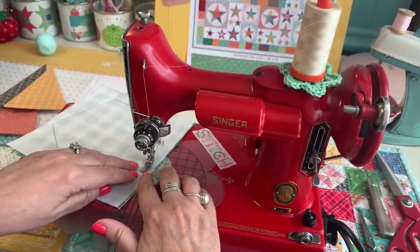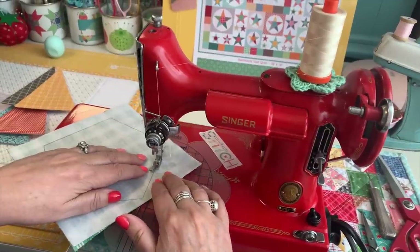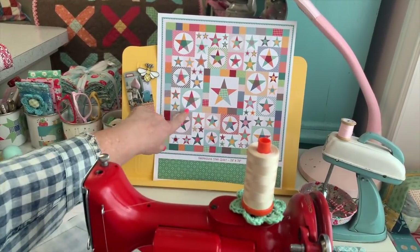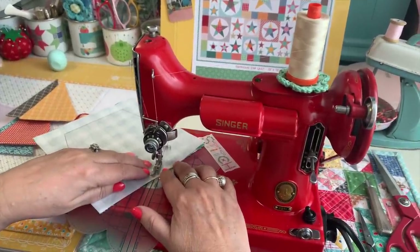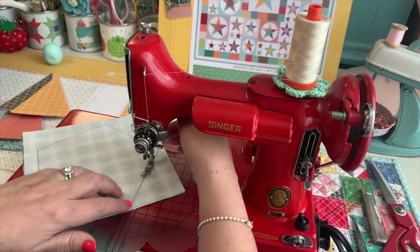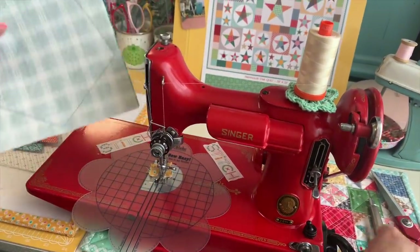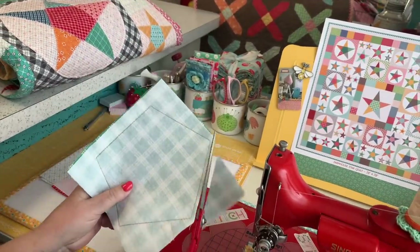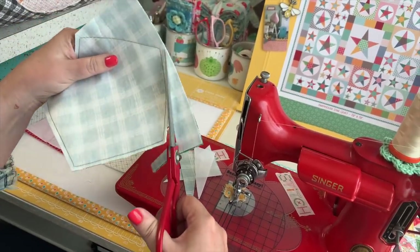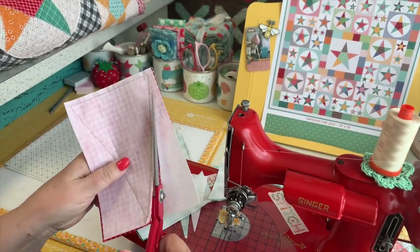I have five star points but sewed the other four beforehand since they're all the same. I call these scrappy star blocks because the points and centers are all different fabrics. I'm getting to a point where I'll over-sew where I started by about half an inch, then turn and sew right off. Then I clip and trim around my sewing lines a scant quarter inch.